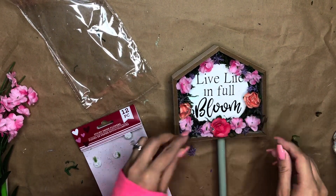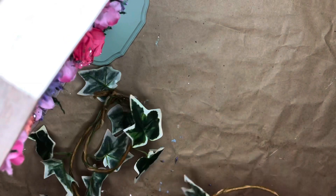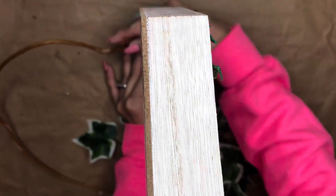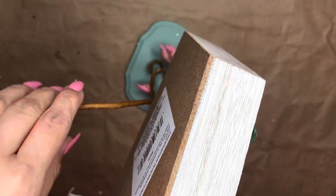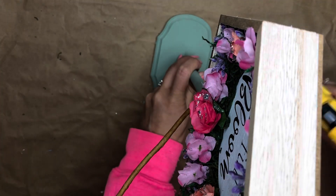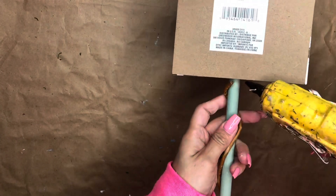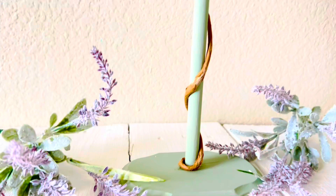I added those three roses and I think they give it that little pop I was looking for. Then — optional but I really liked it — I took a vine from Dollar Tree, used the brown piece, and wrapped it around the project. I cut it when it was enough, then added hot glue to hold it at both the bottom and the top. And that is all for this project!